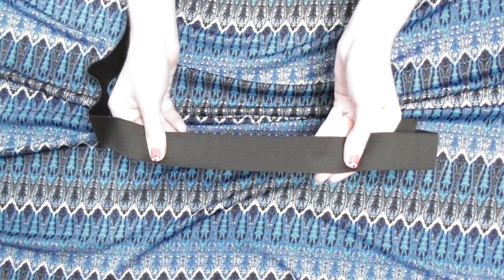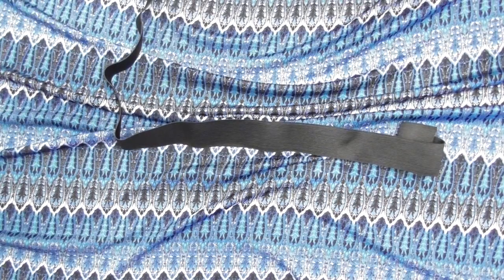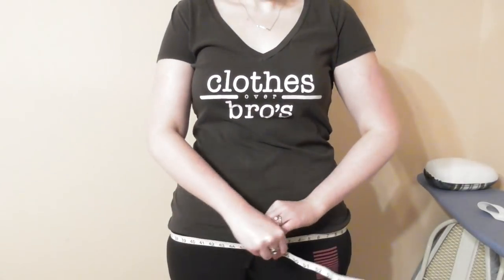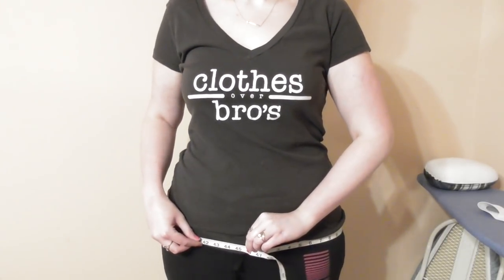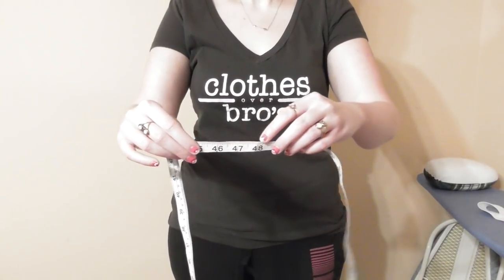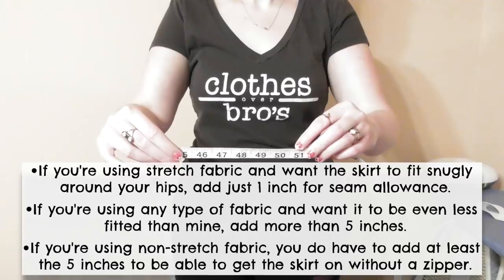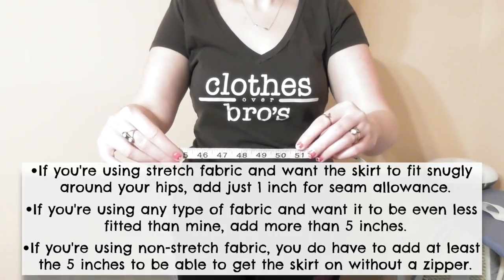You'll also need enough one and a half inch wide elastic to wrap around your waist. Begin by finding and measuring the widest part of your lower half — which for me is around my hips at 46 inches. To make sure the skirt flows rather than being tightly fitted, add 5 inches to your measurement, so I got 51 inches. You can adjust this number if you want the skirt to be more or less fitted.